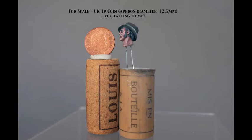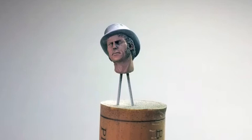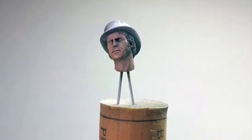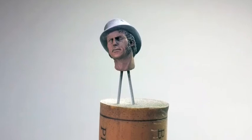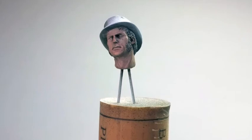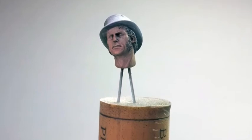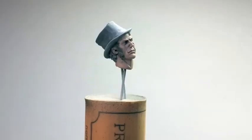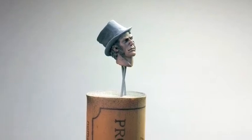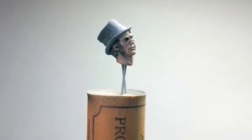Now without further ado, let's get to the heart of the matter. First of all the hair received a coat of medium grey acrylic to give definition to the flesh areas and to act as a base coat for the hair, which will be done in oils. Then the face was given two coats of a well-thinned down Games Workshop Talon and Flesh. This is an acrylic paint and I'm not sure what this is called in the new Citadel range.